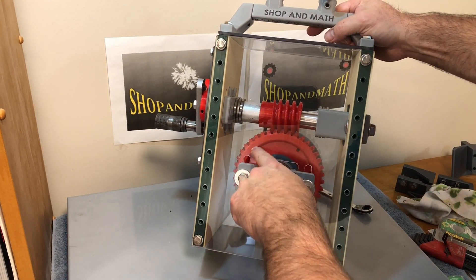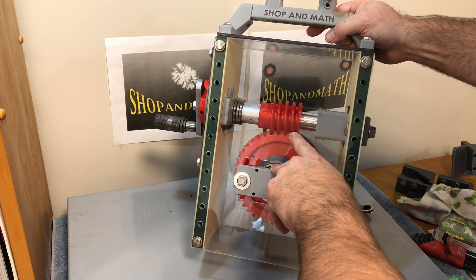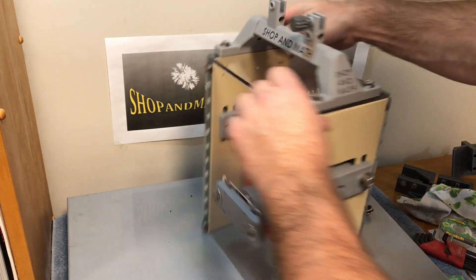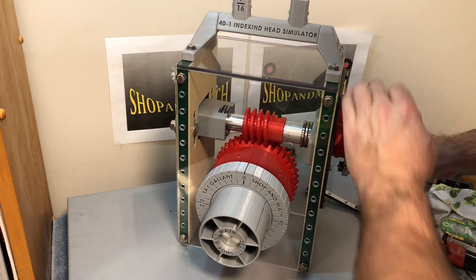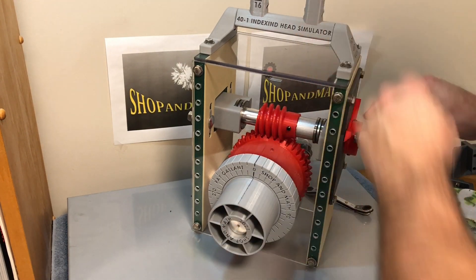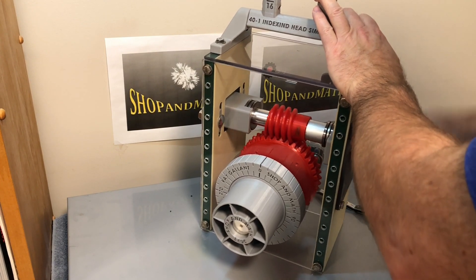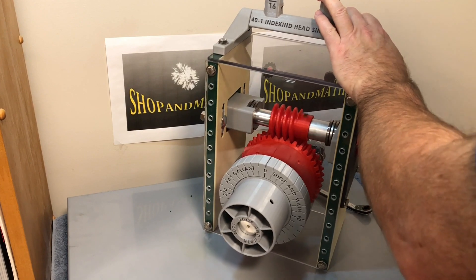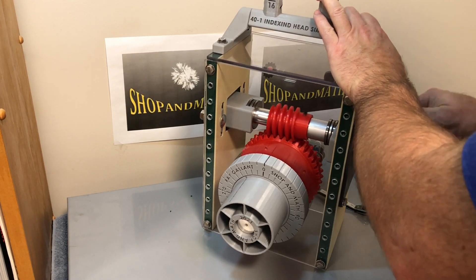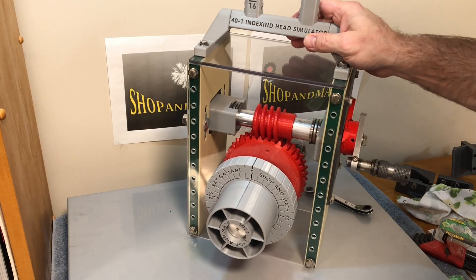Each one of these gears is numbered — there are 40 numbers, so 1 through 40 on the actual large gear ring. This is a 40 to 1 gear ratio, meaning for this to go one full revolution, you have to turn the handle 40 times. Now you know why there are feet on here — because this thing likes to move around a lot.